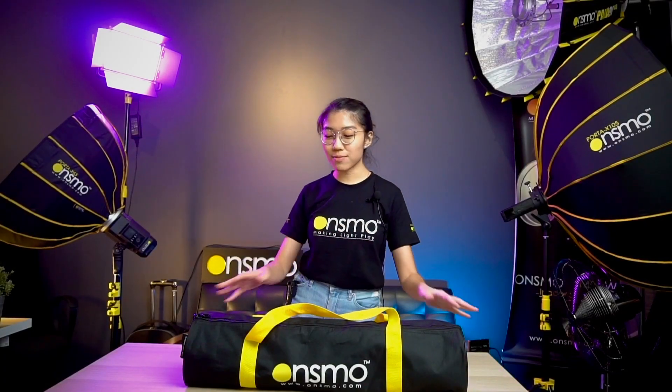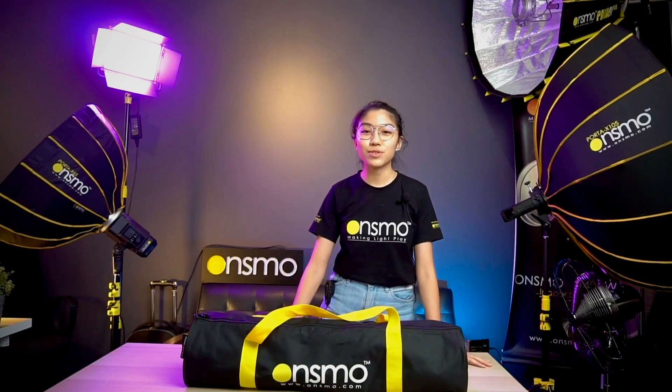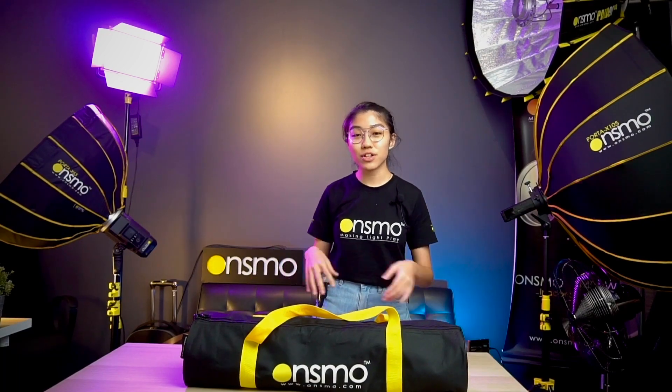Hi guys, I'm Eunice from Big Big Studio and Onsmo. Today I'm going to be unboxing the new Onsmo curve reflector. In short, it's called C-Flex.